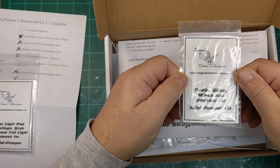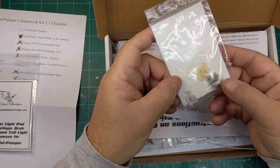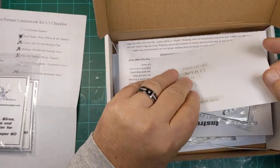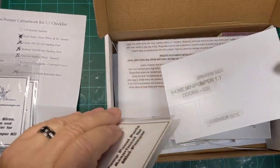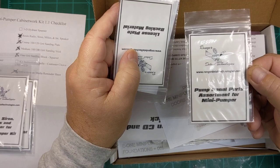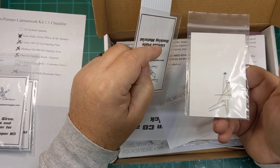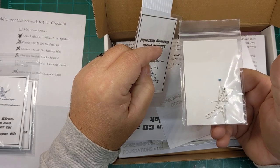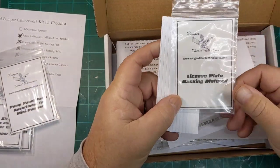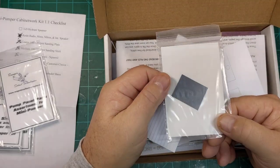We got radio, siren mics, and speaker. Then let's continue on — pump panel parts assortment for mini pumper. Little pins for gauges, for handles, whatnot. License plate backing material — very nice.